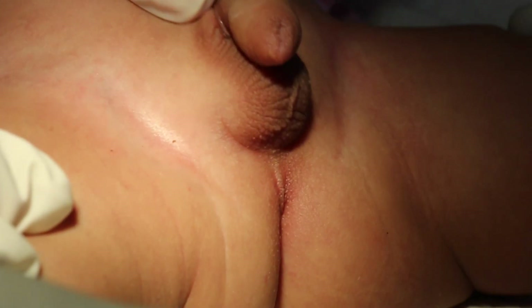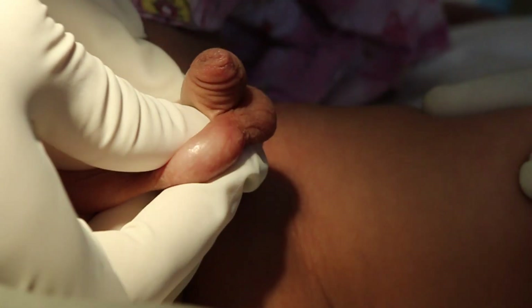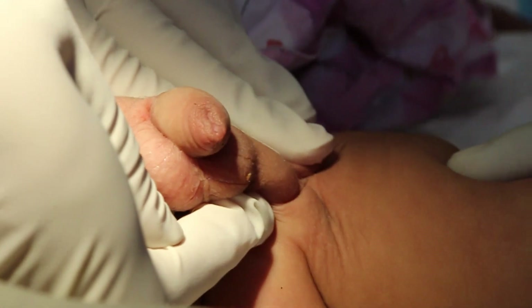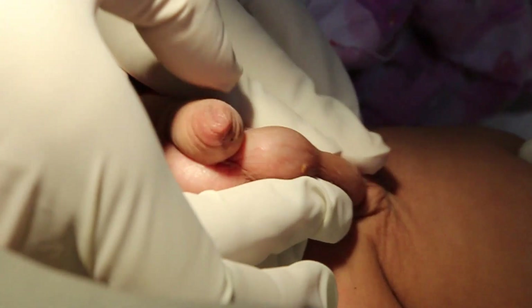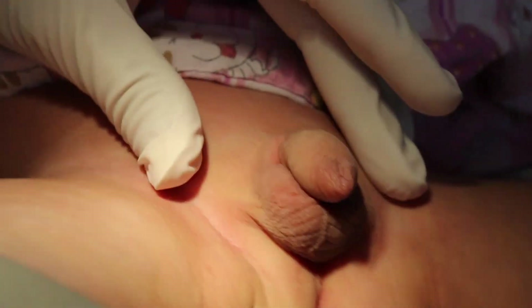Retractile testicles. If you look at this kid, you may ask where is the testicle — it appears undescended. Look first at the skin; it is nearly developed. Just try to bring down the testicle — both poles were brought down to the bottom of the scrotum. So it is a retractile testicle.